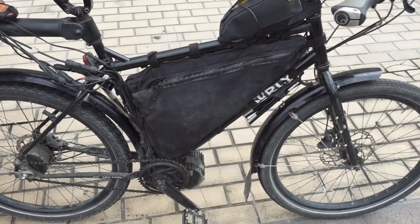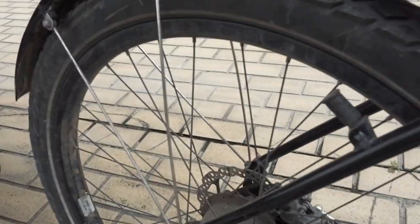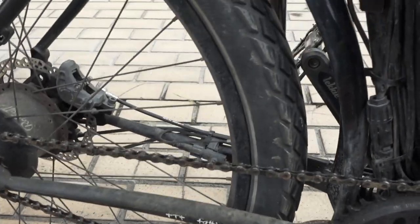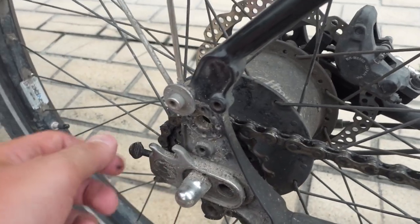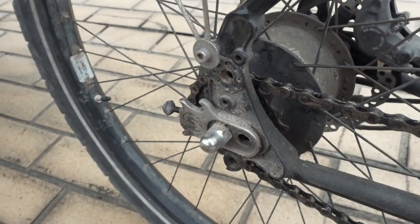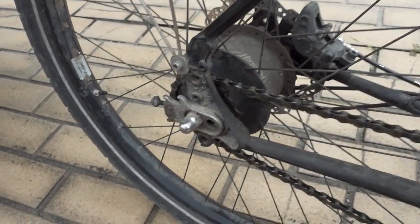The frame itself is a Surly Troll — another well-established steel bike frame that can pretty much do anything. You can fit any type of brakes, the Rohloff fits very easily, disc brake works great, and it fits pretty fat tyres up to about three inch. One thing I would probably have done differently is getting two tug nuts — the chain tensioners — one on either side. You don't really need both but it makes it easier to keep the back wheel straight, especially with the disc brake on there.